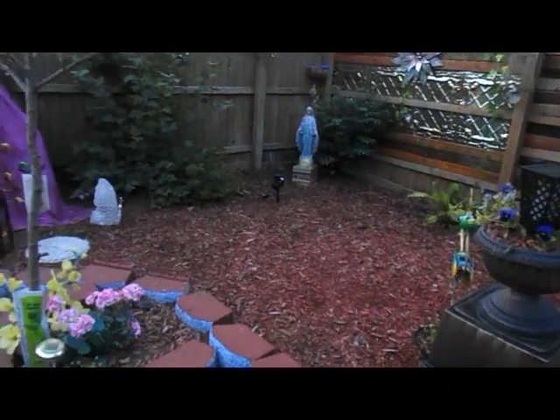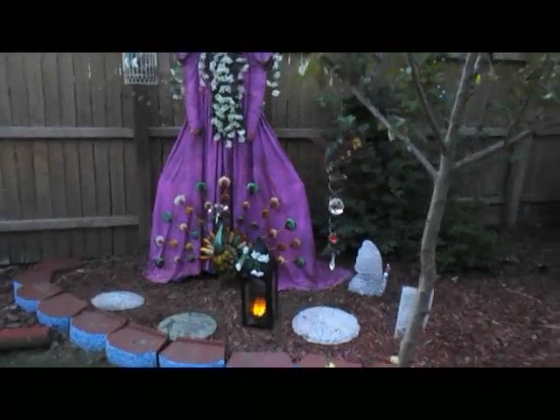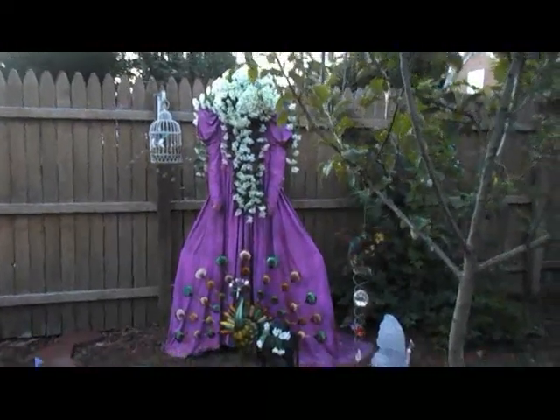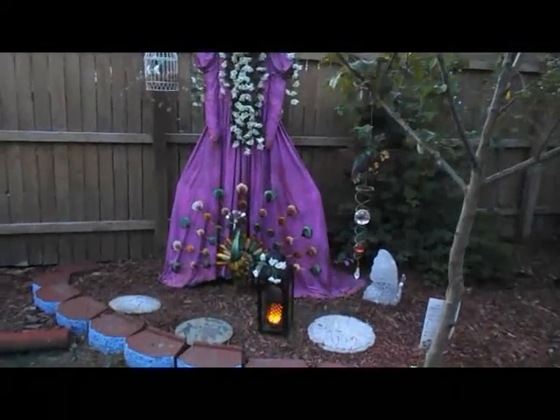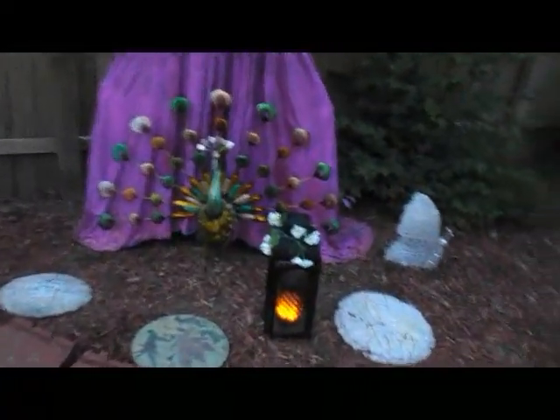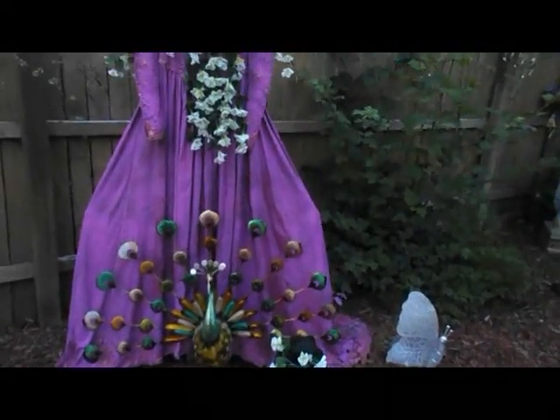Good morning, it is 6:28 a.m., August 10th, 2019, in my lady of the garden, my last video. She is doing very well in the yard, and the tiki solar light is still burning all night into the morning.